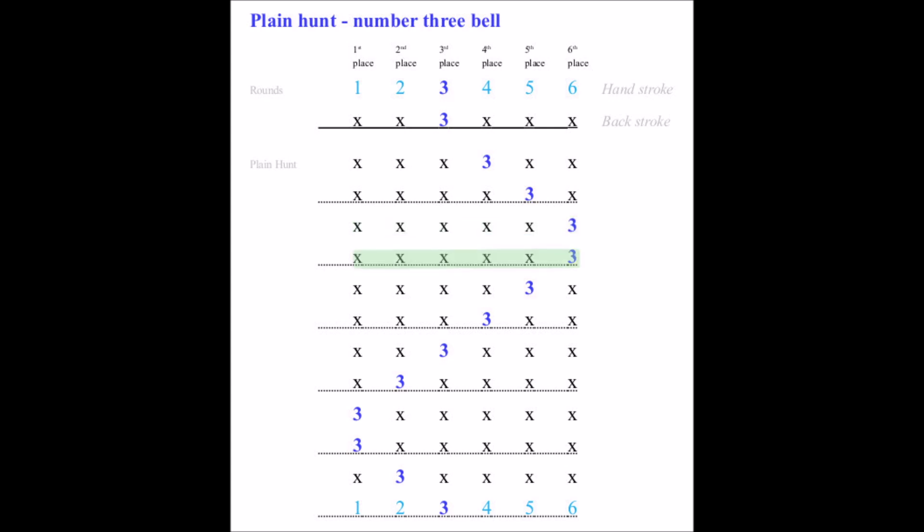If you're ringing the number three bell in rounds, you will always ring in thirds place in every single row. In Plain Hunt, your bell moves position from one change to the next as follows: fourths, fifths, sixths...